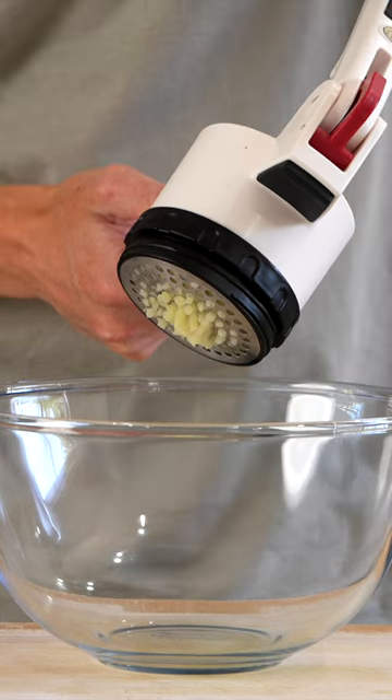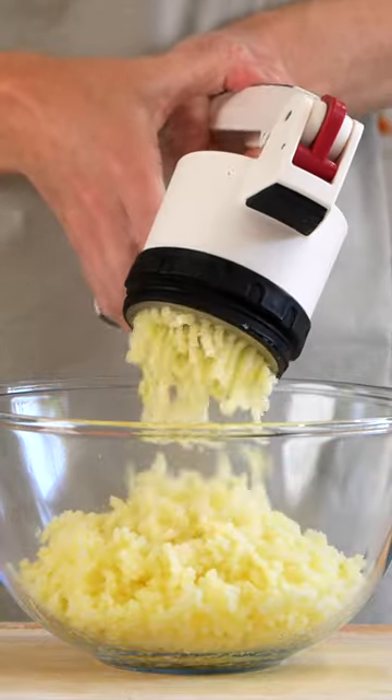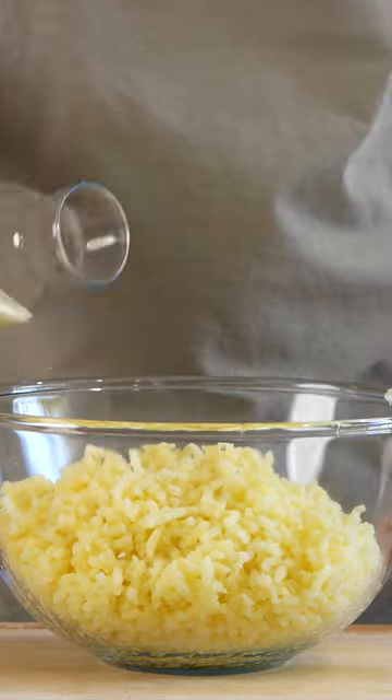Remove and drain through a colander, then pass through a potato ricer, a mooli, a hand masher — you can even use a blender, and if you want to get this really smooth, I recommend scraping it through a sieve.